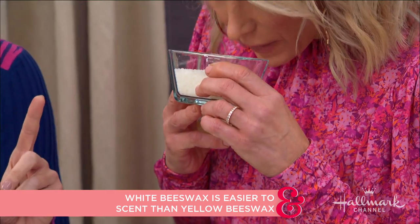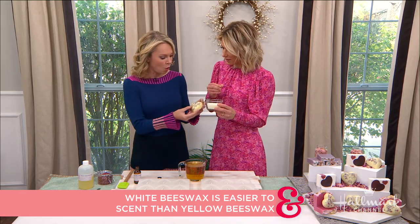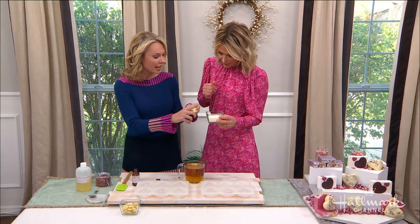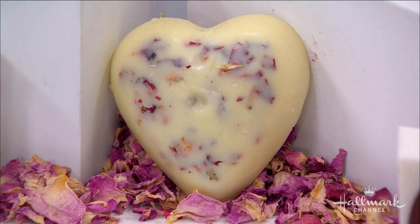It is beeswax, but it doesn't smell like honey and it doesn't smell like beeswax. It's because it's been bleached by the sun and deodorized with natural clay. The reason we do that is so this looks more white, so you can really see our rose petals.